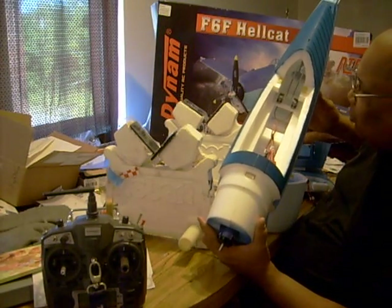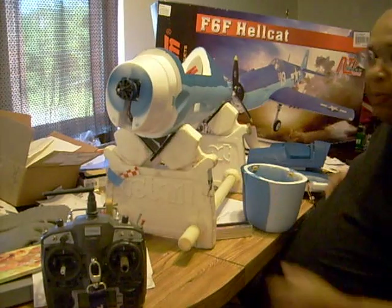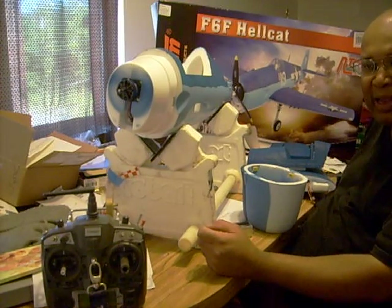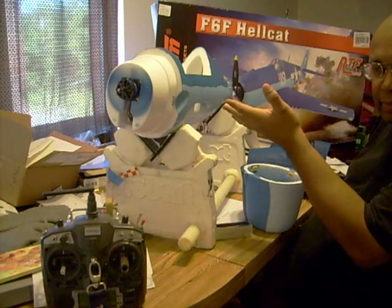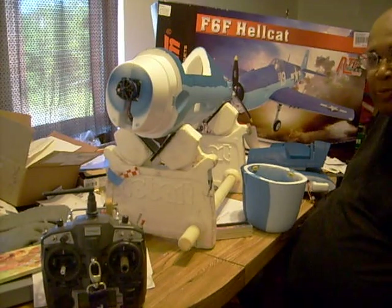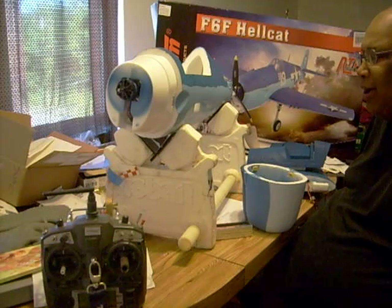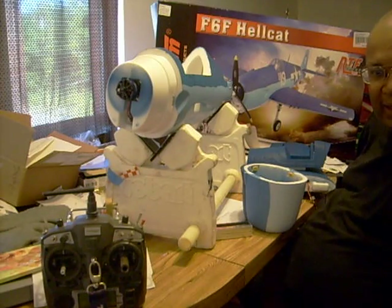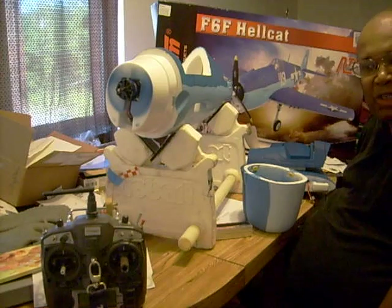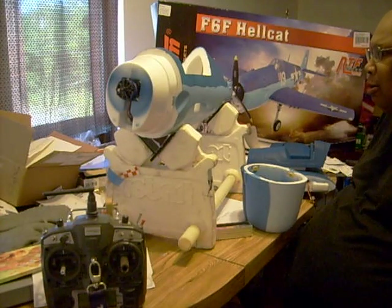Don't worry about weight, because one thing Steve at Killer Planes is right about: heavier planes do fly better. All the crashes I've done have been my foamies — all my light foamies, I've crashed them, put them back together, crashed them again. All my nitro planes weigh anywhere from 10 to 13 pounds, but they've never crashed. I crash-landed my T-28 — bellied her in, no damage, just a crunched cowl, easy repair. I even crashed my J-3 Cub a couple of times — minor repair. Those things fly great, especially when you have a wind.